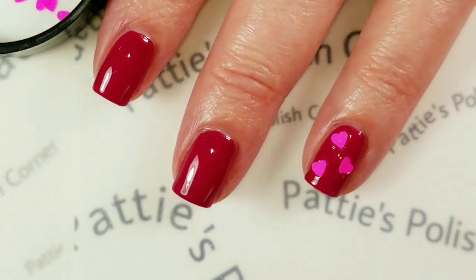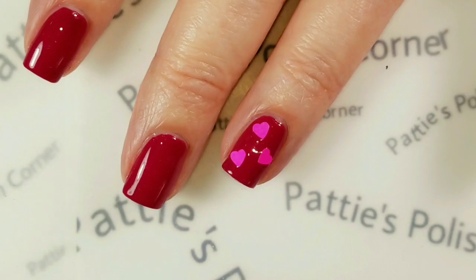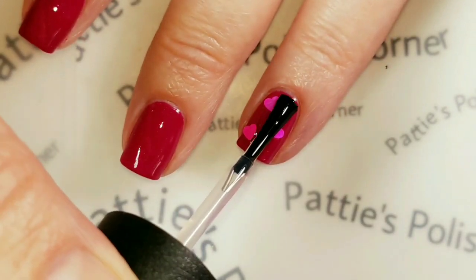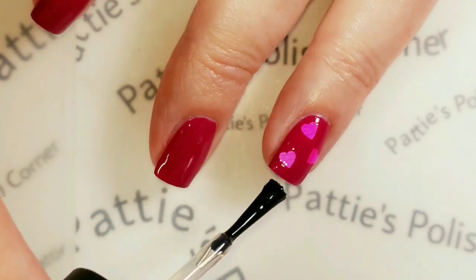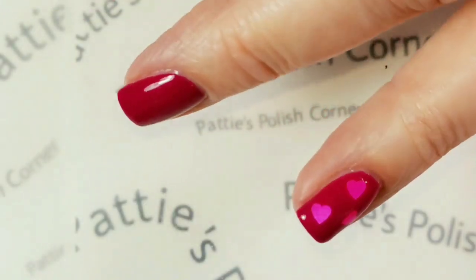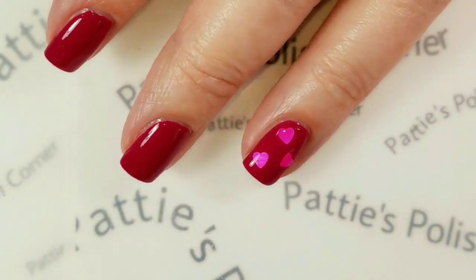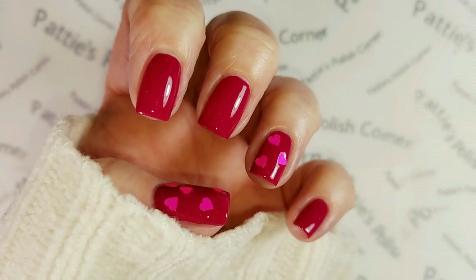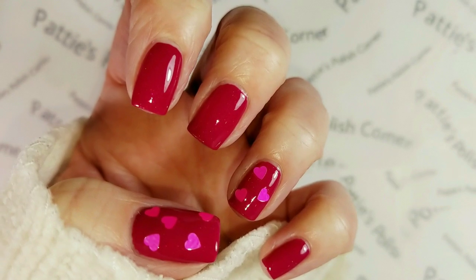I'm just gonna let them dry in there a little bit and then I'll come back. Now I'm going to put the same rhinestone top coat over the glitter. And that looks actually pretty good — it smooths them out really well. And here's just another quick and easy Valentine idea.